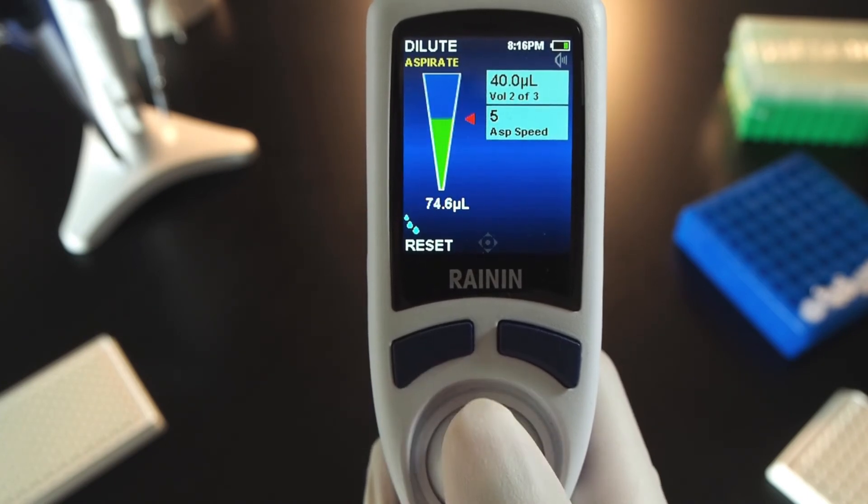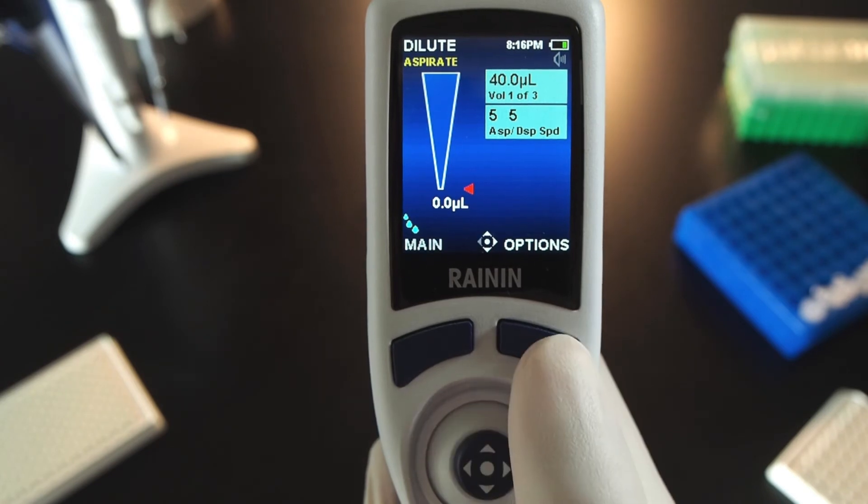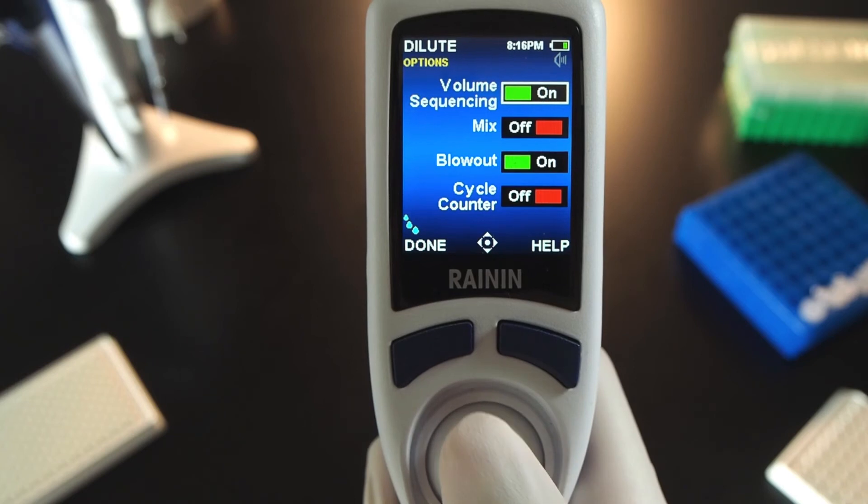Press done again to begin the series. Joystick up once for each aspiration in the sequence. One flick downwards dispenses all contents of the tip. In this example, automatic blowout is on but you can turn it off in options. Press Options and press the joystick to turn off volume sequencing.